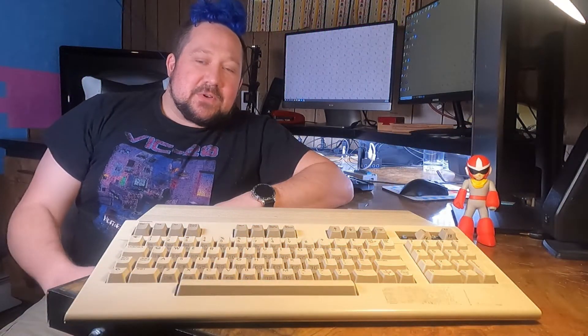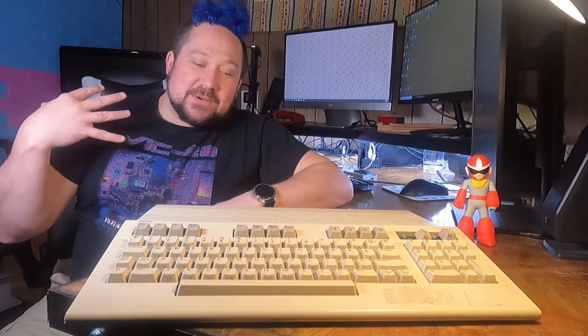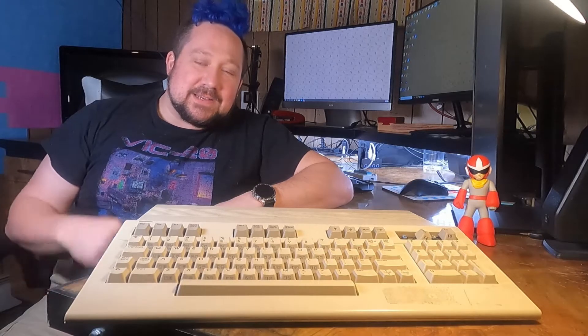Hey everybody, I'm Chef Tom, and welcome to my workbench. I'm a retro computer enthusiast, and I am on a quest to save as many of these old 8-bit machines as I can and keep them working for the next generation.